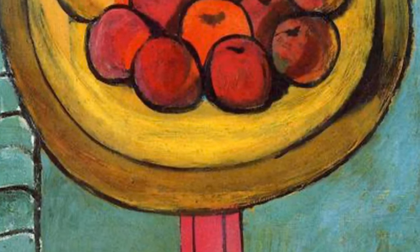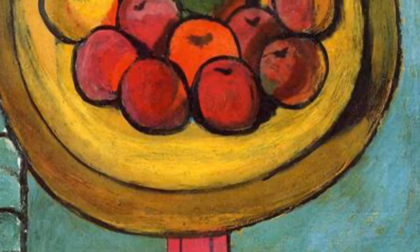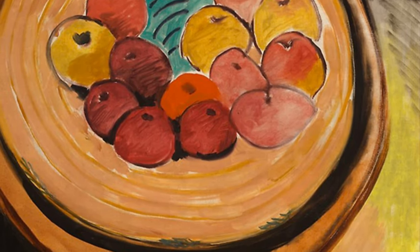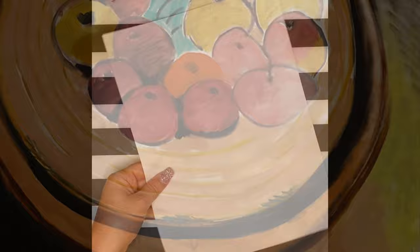Matisse often painted still lifes, and in these paintings he painted apples which he saw. Today you're going to paint a still life of some fruit in your house, and it's up to you what fruit.